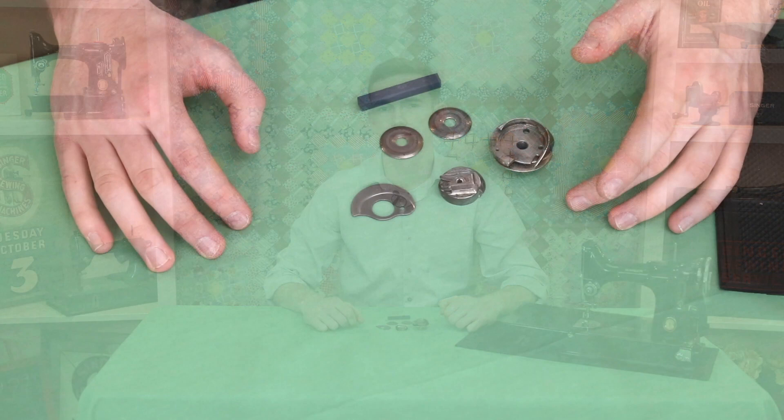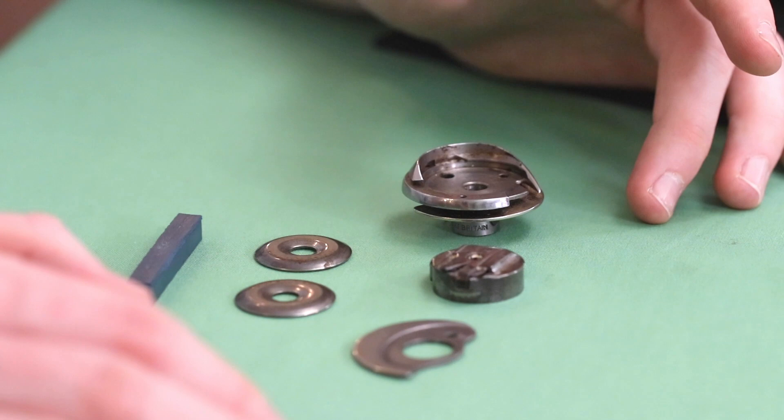Hi, this is Christian with the Featherweight Shop. Today I'm going to show you a tool that we use here in the shop when we deal with rust and burrs on the Singer Featherweight parts and also parts for other vintage sewing machines. We've got some parts here that are in rough condition. It's really important that as the thread is passing through and around these parts it doesn't get caught, because that will result in inconsistencies in your stitch.